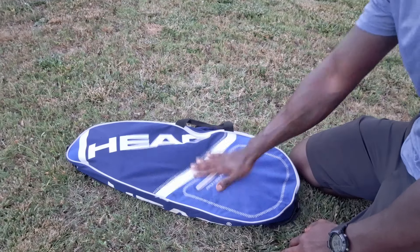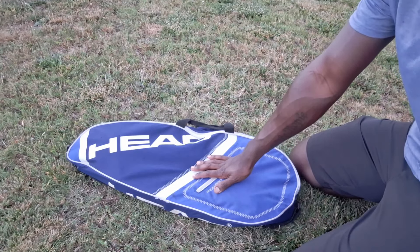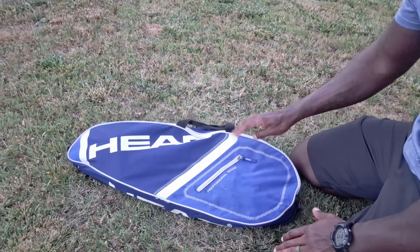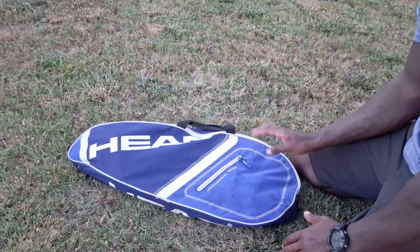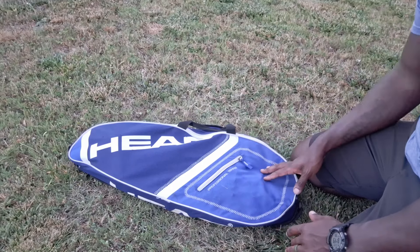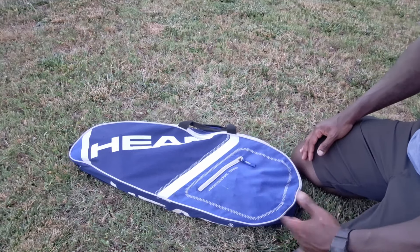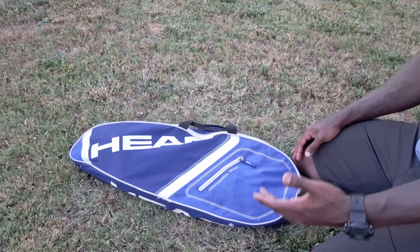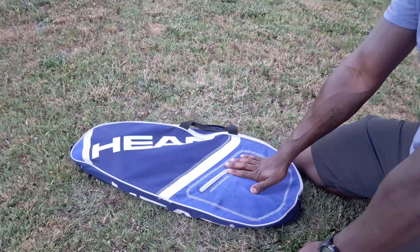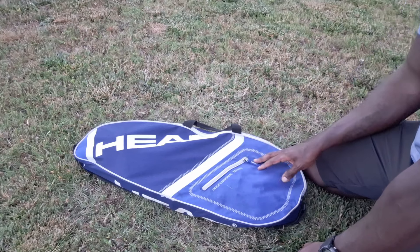I wanted to share a low-vis setup that I've been utilizing for quite some time. The contents of the bag have changed over the years, but I've had this particular bag for several years. It's a professional tennis bag — a tennis racket bag — and they make these in all different colors and brands. I picked it up at one of the big box sporting goods stores years ago for this specific purpose, and it's served me very well.